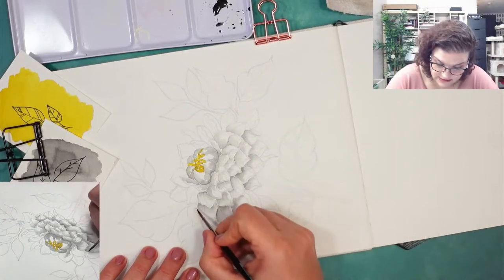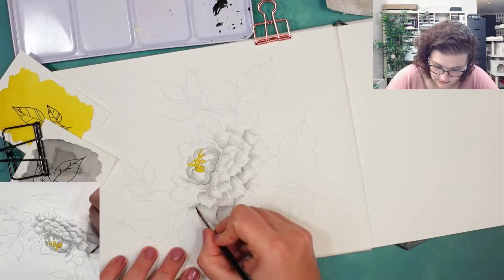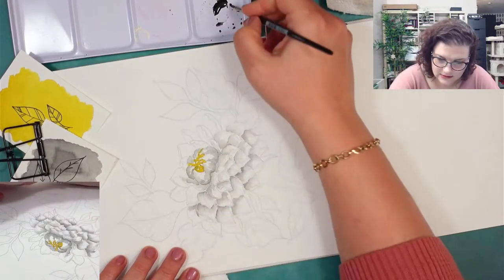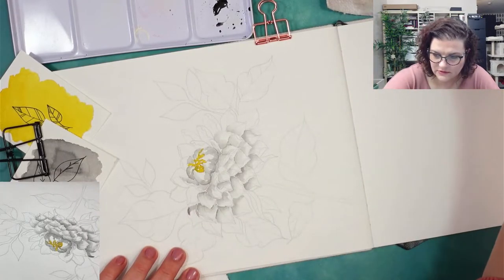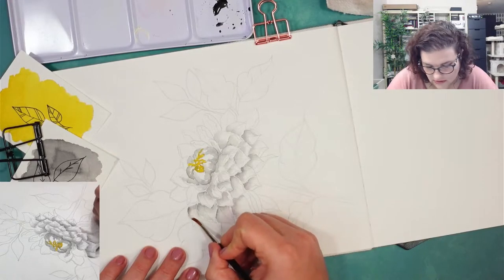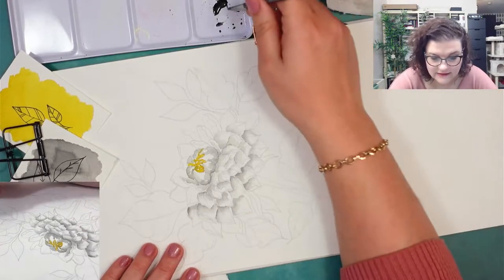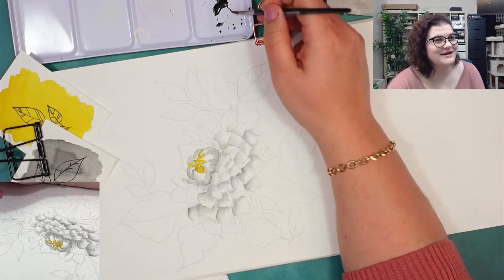Anyway, this is my idea with the grisaille tonight. I thought that since it's Sunday I could spend some time painting and enjoying the fact that I'm inside the house — it's super nice.